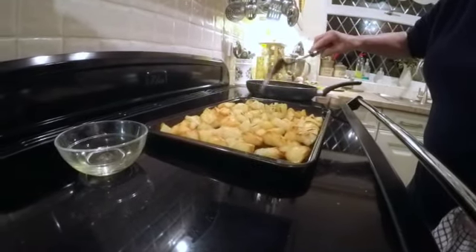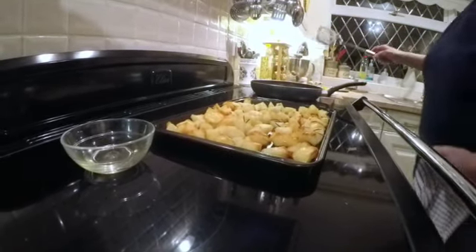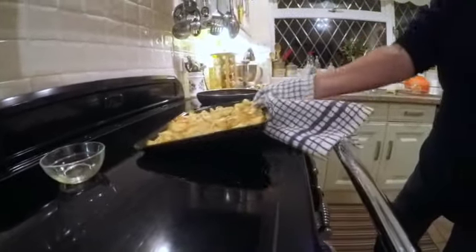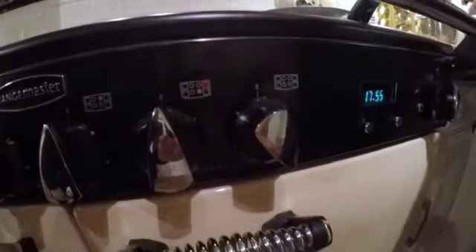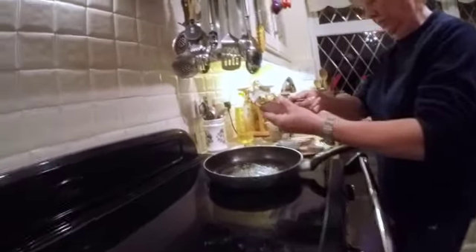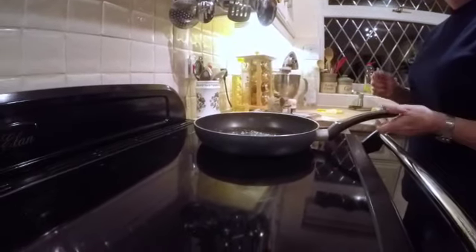That looks fine — they'll go back in now for a few more minutes. I won't start the fish until the potatoes are nearly done, because the fish only takes about five minutes. There's the butter — I'll add a little bit more. I like plenty of butter.